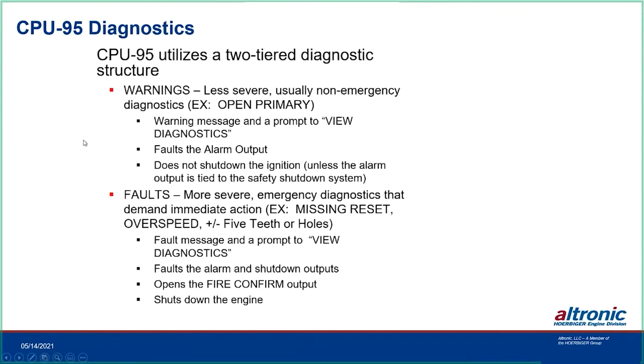There are two classes of diagnostics: warnings and faults. A fault — such as a missing reset or overspeed — is critical: the unit shuts the ignition down internally through its own logic and displays the fault when you press View Diagnostics. That output can also trigger your fuel shutoff. Warnings are for non-emergency conditions like an open primary. Whatever you wire to the alarm output determines the response — it could alert a PLC, or you can wire it into a shutdown system so that an open primary actually shuts the engine down. It's all programmable and fully user-configurable.